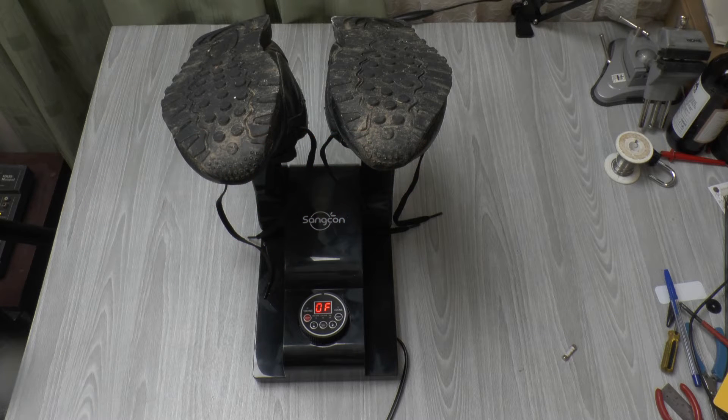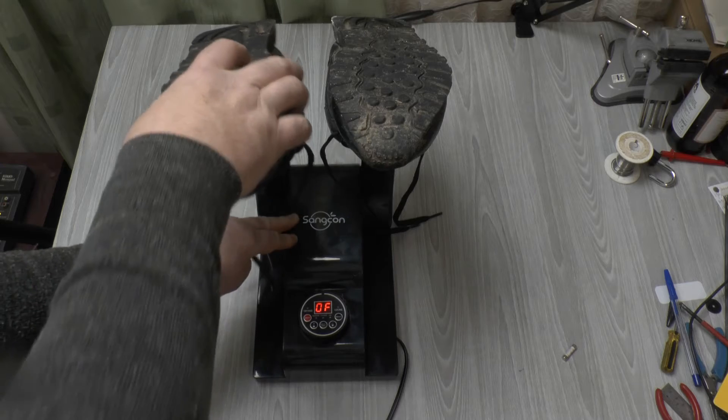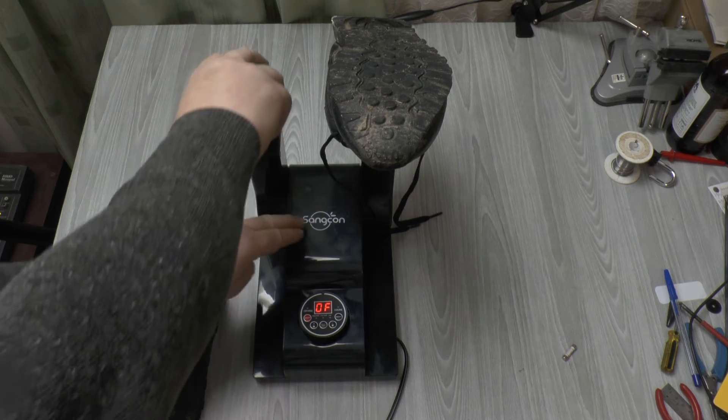Greetings. This is a Sancon heated shoe and boot dryer with ozone generator, which I picked up from Amazon. As you can see, it'll take boots on the top of these adjustable arms.